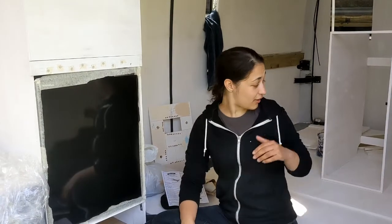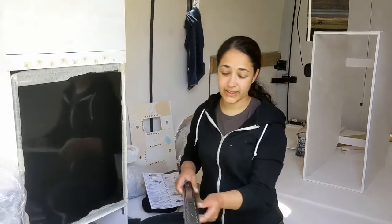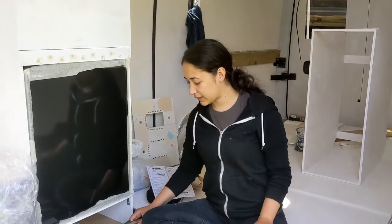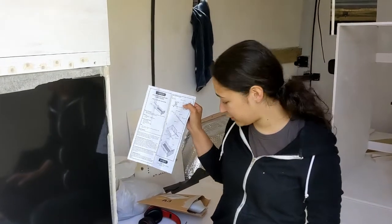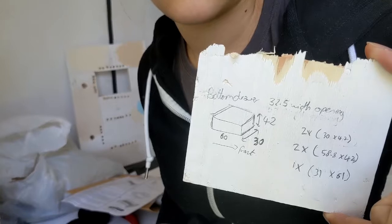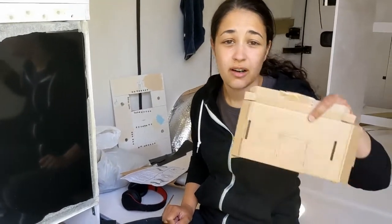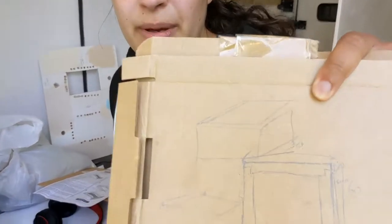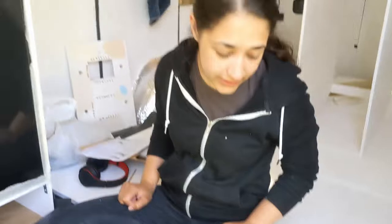We're going to start building the drawers for this piece of kitchen. We've got our drawer runners here and we've been reading the instructions, which are actually probably the best set of instructions we've had so far. From that we've worked out the cuts we need, and we're going to be rabbit jointing these together to hopefully make them stronger, since we don't have pocket hole screws of the correct size. We've adjusted all those measurements and we're going to start cutting.